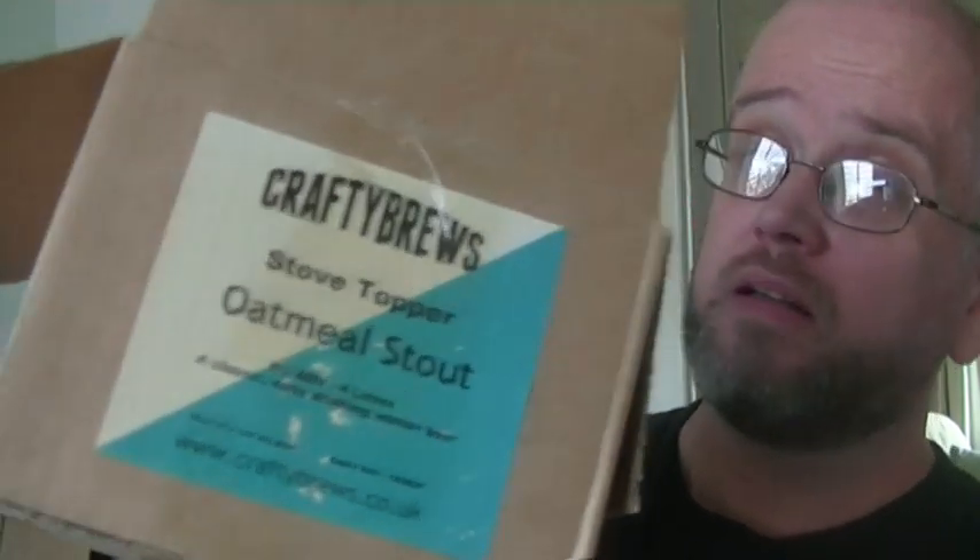Hey guys, welcome to Gravy's Brewery with me Gareth Gaz Gravy. I'm back after my little extended break, and as promised — if you saw my little hangout with Maria Devine, the girl next door, over on Facebook — I'm bringing you an oatmeal stout for this video, a grain to glass.